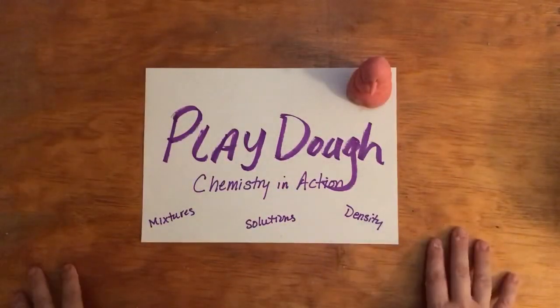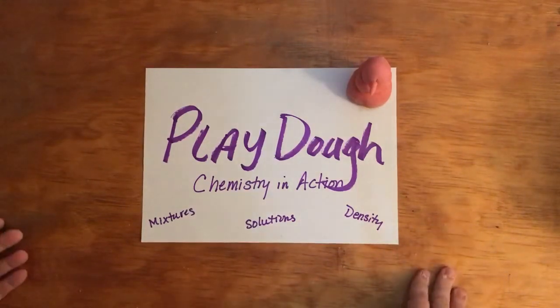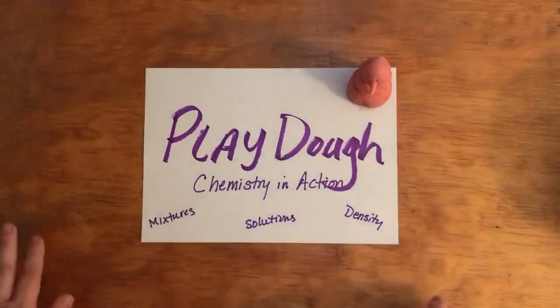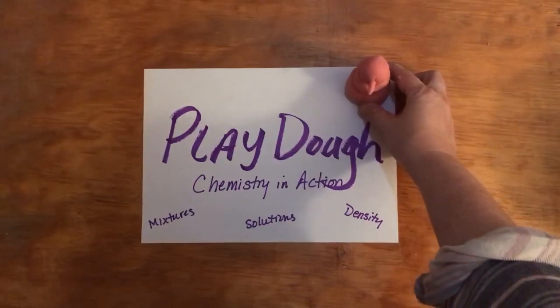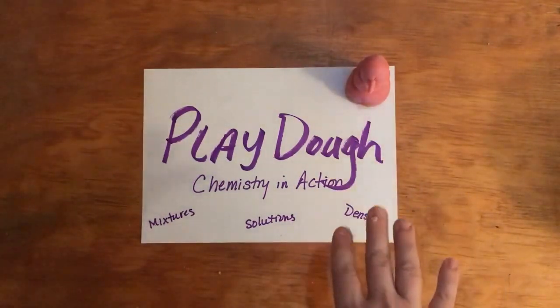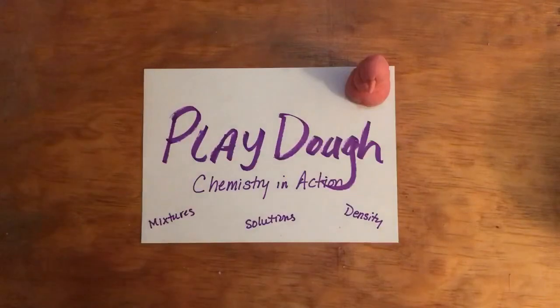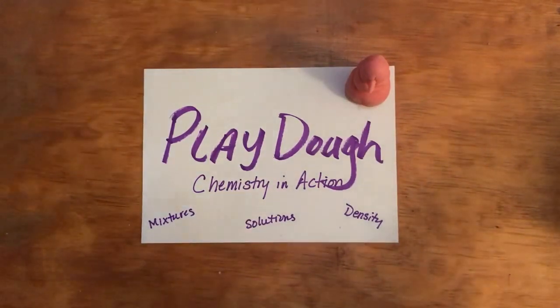So there you have it — the play-doh, a simple chemistry activity. Chemistry in action, talking about chemical reactions. You don't really have to talk about the matrix if the students are too young, but you've got all kinds of different chemistry aspects to discuss. There's my little play-doh snowman! One thing to keep in mind is that this will continue to dry out as it sits out — the water is going to be evaporating off of it. So you do want to put it into a ziplock bag to keep the moisture and have it retain as much moisture as you can. Eventually of course it will dry out.